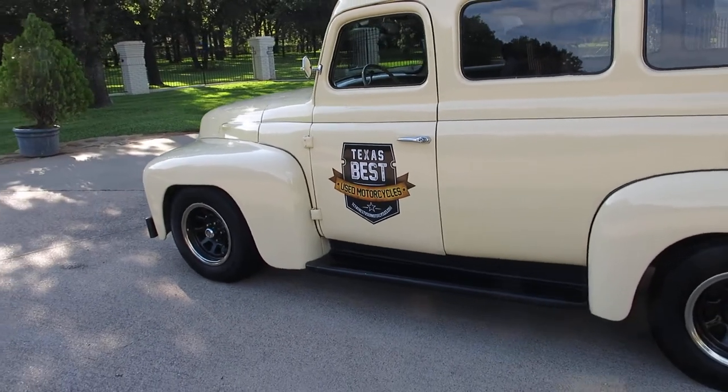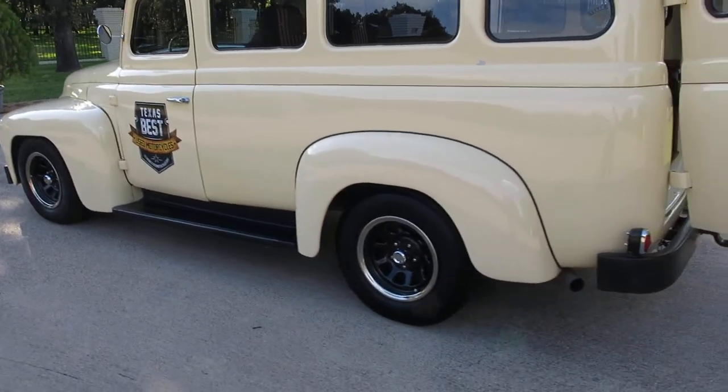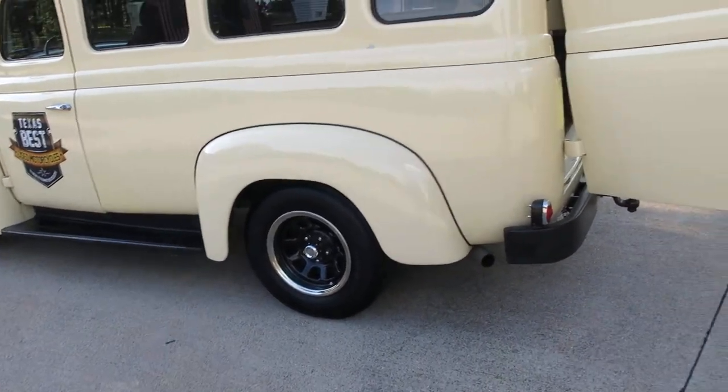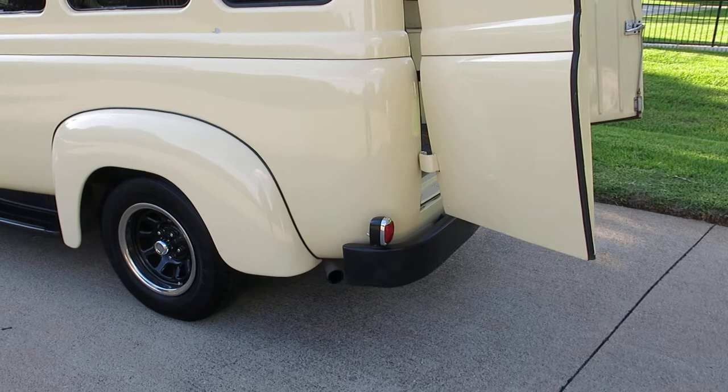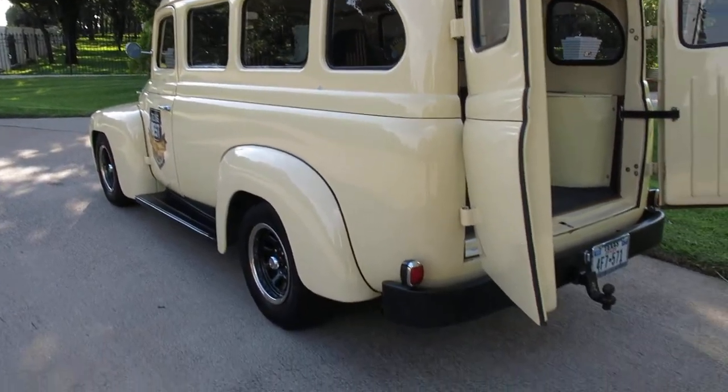So you get power steering, power disc brakes, a throttle body 350 motor, a Positrac rear end, and front disc brakes. And whenever you need parts, you just get them for a 1991 Suburban as far as the chassis goes.